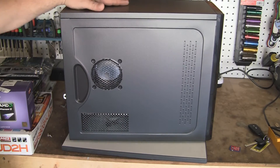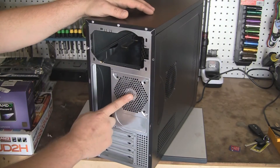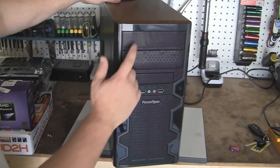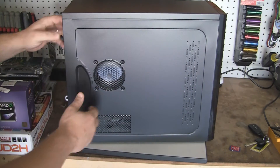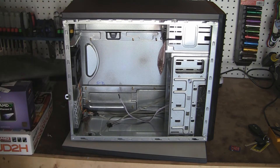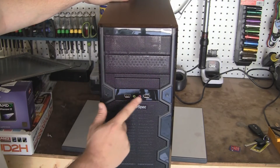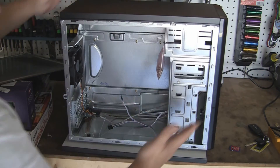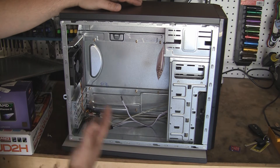Here it is — you can see it's bare bones, no power supply. It does have one fan. It's got four bays there, and you've got two five-and-a-quarter inch bays. The side is held on by two screws; you simply unscrew them and take them off. You've got all the screws for your motherboard and whatnot. On the front you have two USB ports, and you've got the audio microphone and headphone jack. It is a fairly cheap case — not real thick, but for 24 bucks you can't beat it.